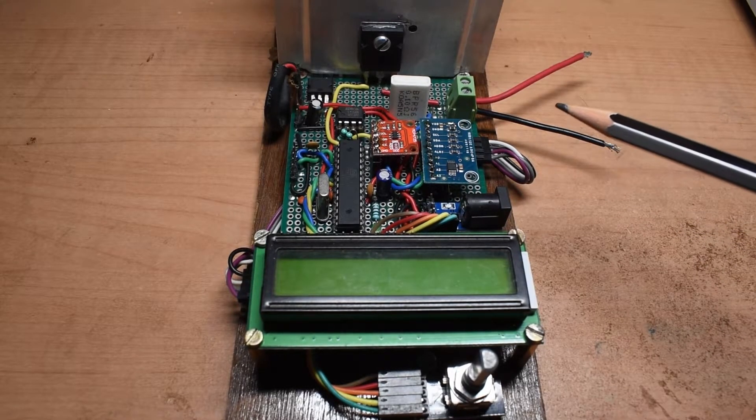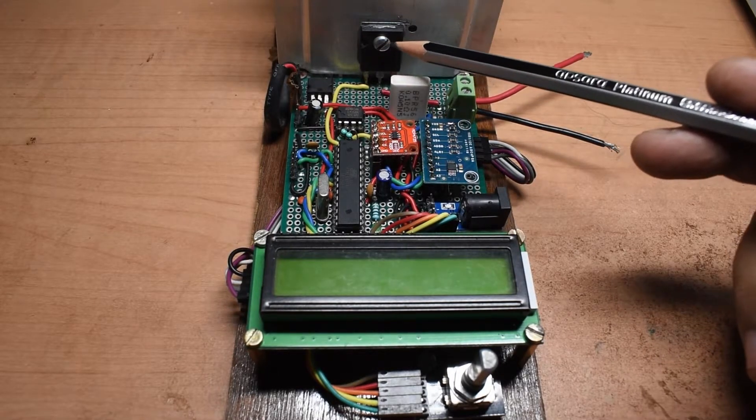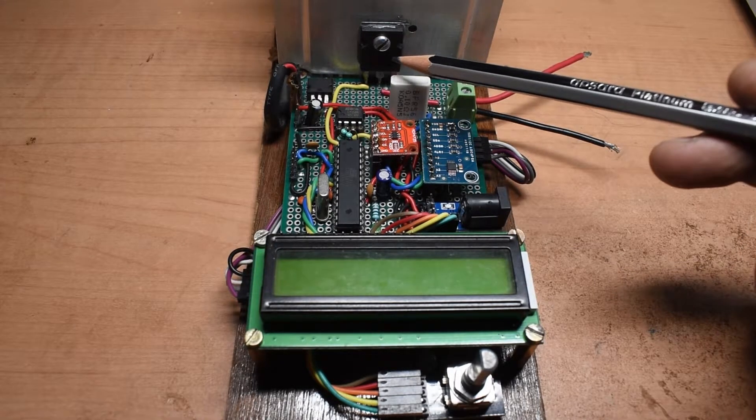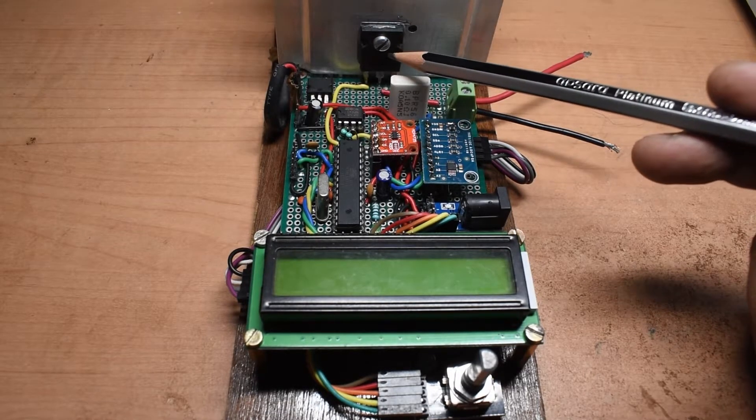The first change is I have used a bigger high power MOSFET which is the IRF450. I was actually looking for the IRF260 but I couldn't find it at the local store so I had to go with the IRF450 for now.